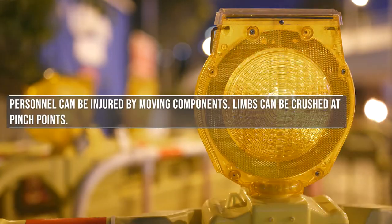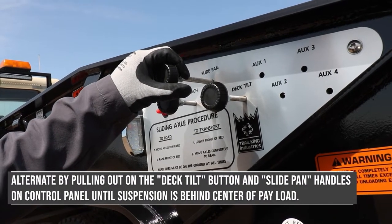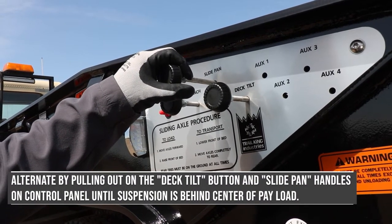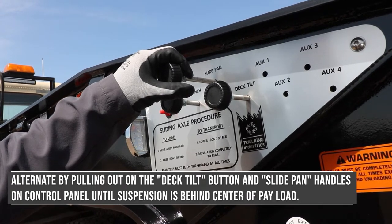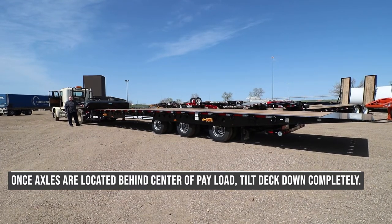Personnel can be injured by moving components. Limbs can be crushed at pinch points. Alternate by pulling out on the deck tilt button and slide pan handles on the control panel until the suspension is behind the center of the payload. Once the axles are located behind the center of the payload, tilt the deck down completely.